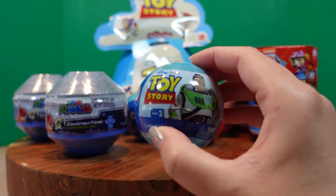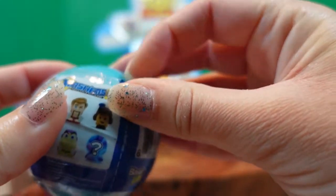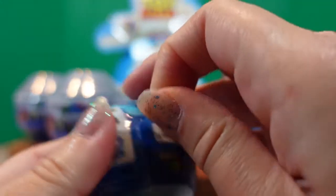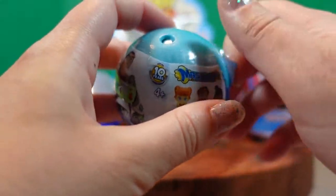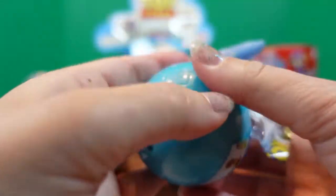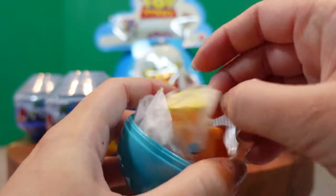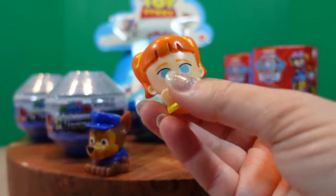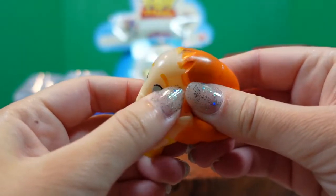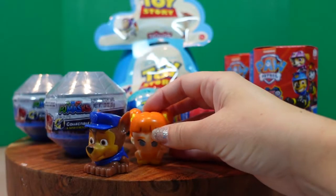Okay, next I'll open the Toy Story mashem — and it comes with a blue ball. Alright, let's open this one up and then you can open the Toy Story. First we're going to do a mashem, then we'll do the Toy Story minis. For our first Toy Story mashem, we have Gabby Gabby. She's stretchy and squishy.